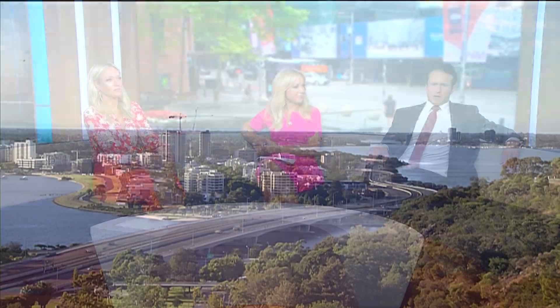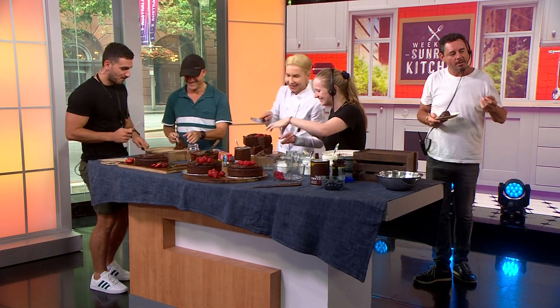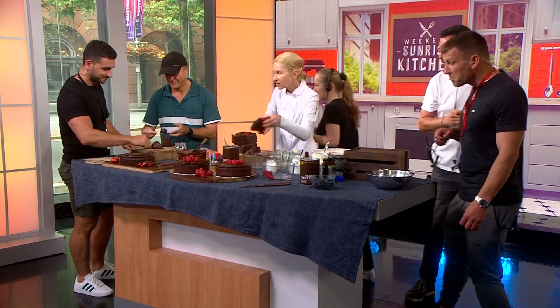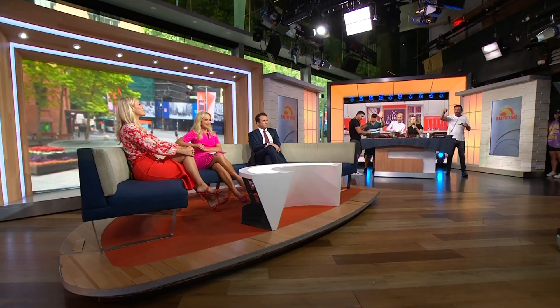Mayhem going on in the studio because there's free cake and there's been a scramble. They're a really supportive group — literally not a member of our crew left behind the cameras, almost. We've only got a couple of very devout cameramen left. Everyone else has gone for it. Teresa Cutters, the Healthy Chef — the ganache. Thanks for your good work, guys, as always.